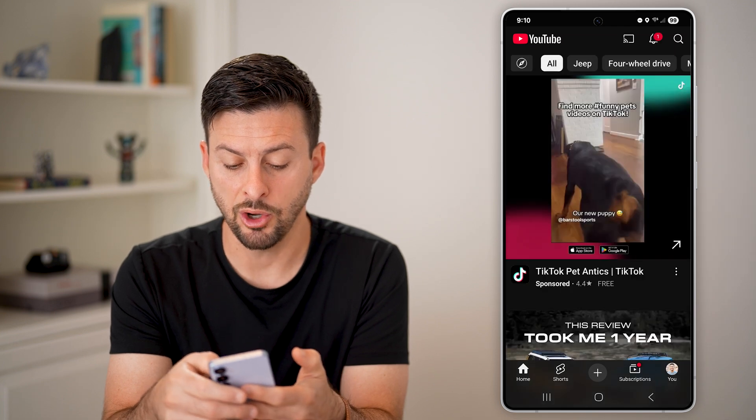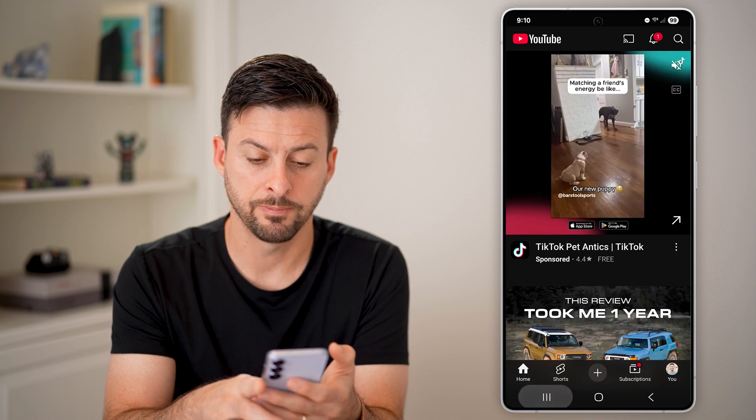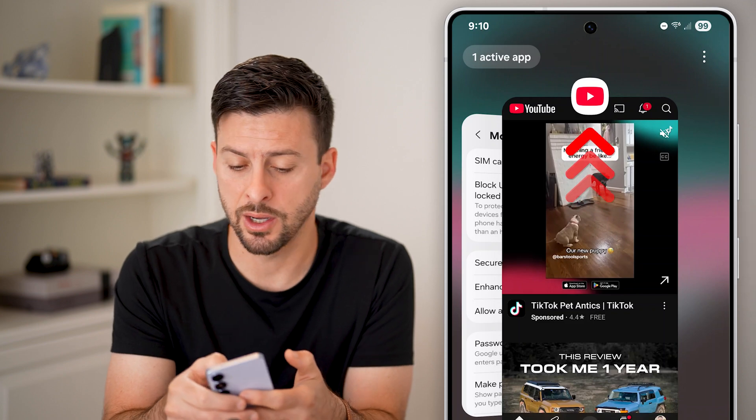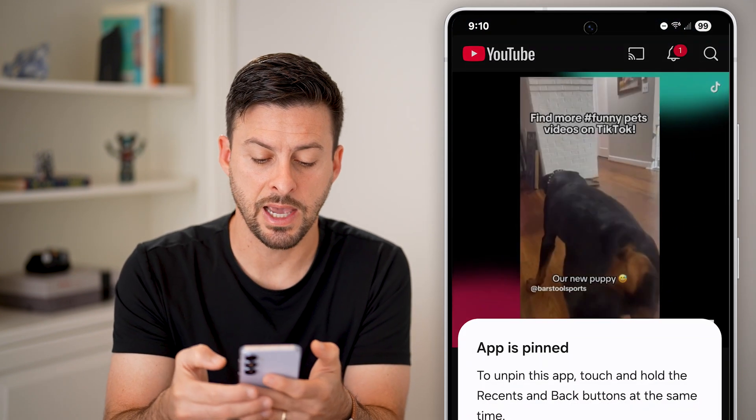Once YouTube is open, all we're going to do is tap on the three lines at the bottom left. Now on the YouTube app, we will tap on the YouTube icon at the very top, and we're going to choose Pin This App.